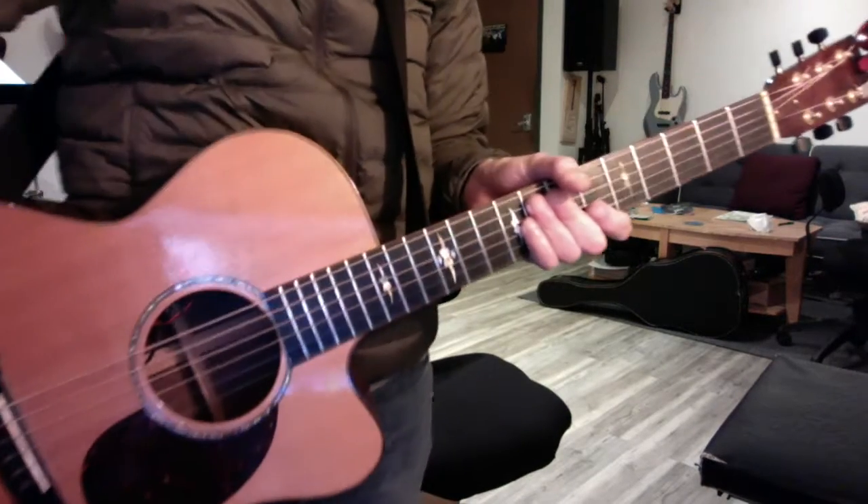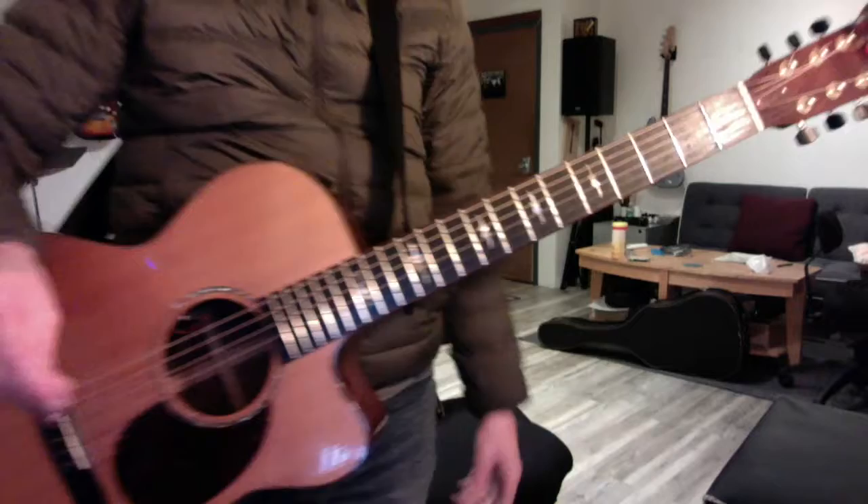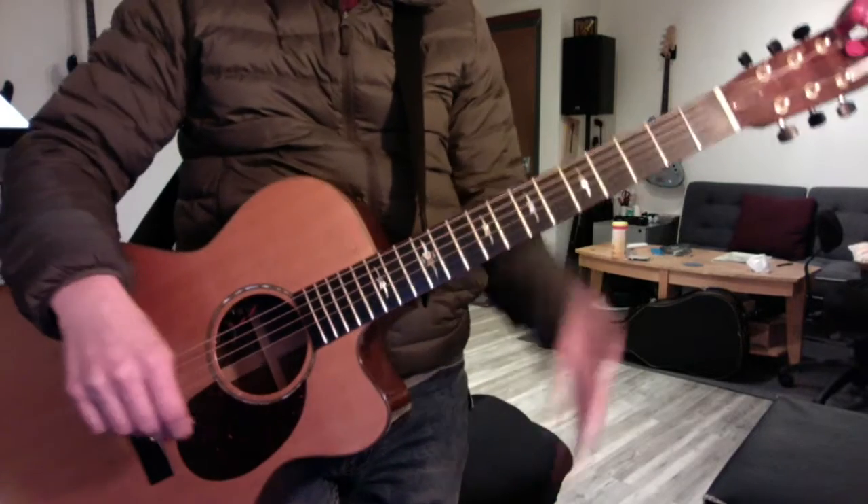Okay, harmonic tricks. We're trying to nimble up our harmonic thinking so we can bump into some interesting possibilities that might surprise us.